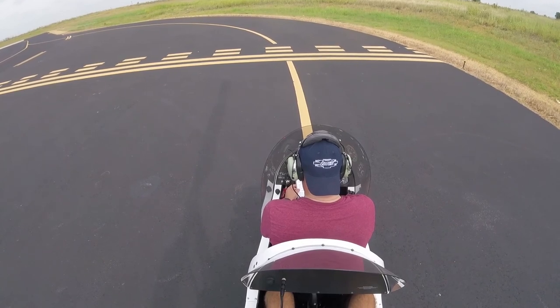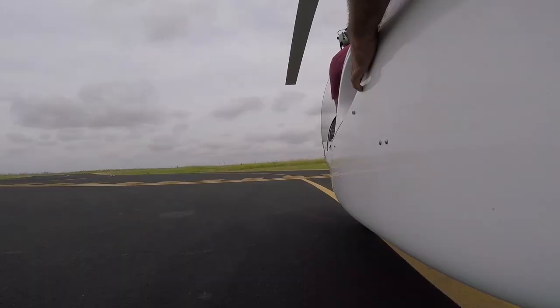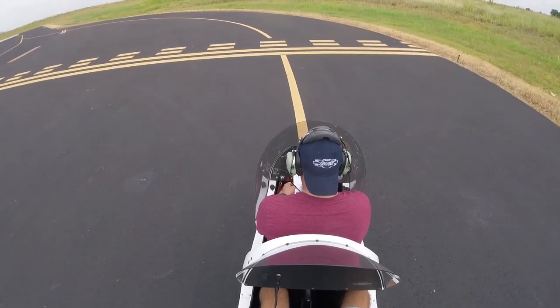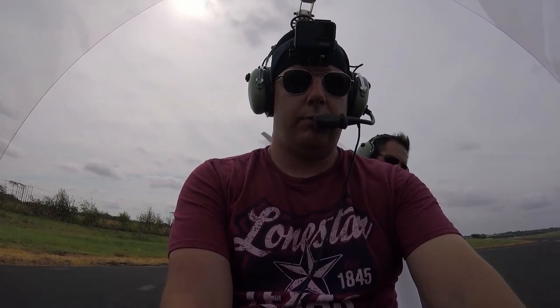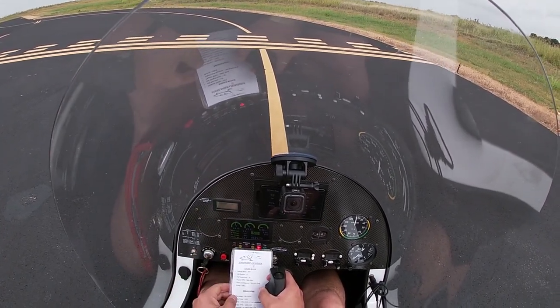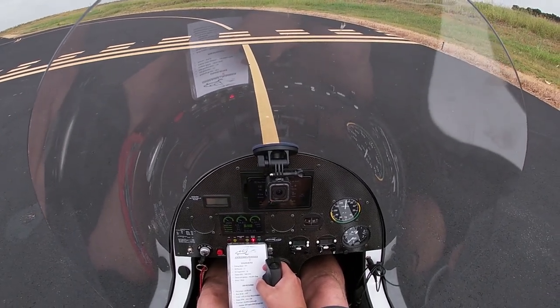The oil temp is slightly low — it's greater than 50, it's in the yellow, so that's fine. Engine RPMs: 2,800 to 3,000. There's 2,900 — that's fine. Two clicks to the left, looking for a maximum drop of 300. About 100 on both. One click to the left — about 100, looking good. That completes the engine run-up checklist.